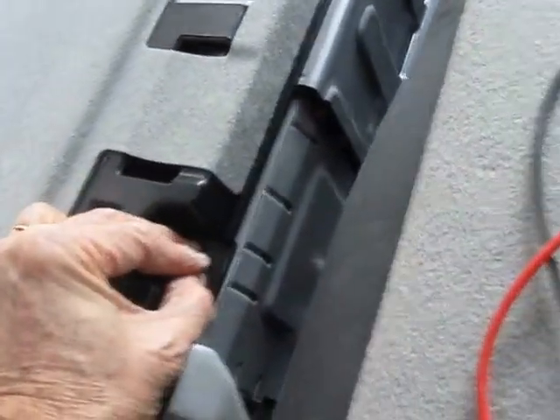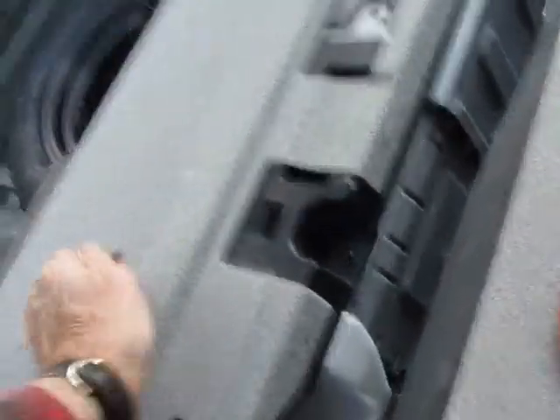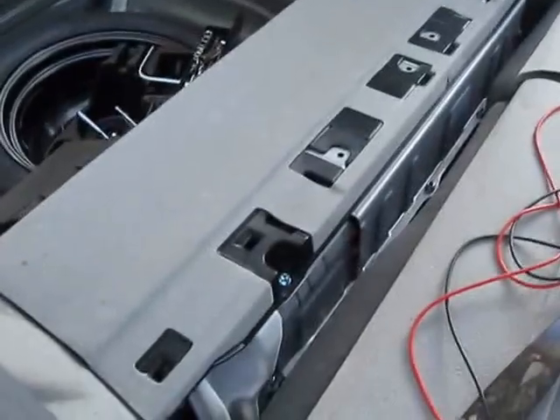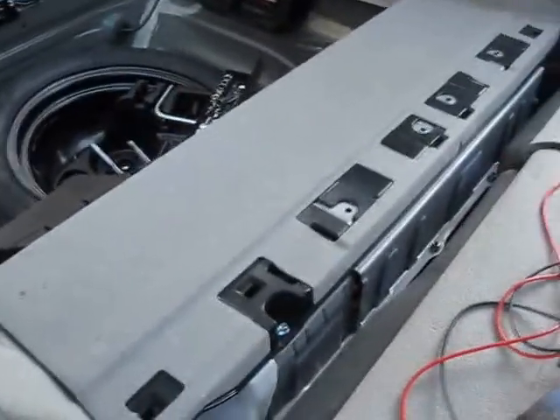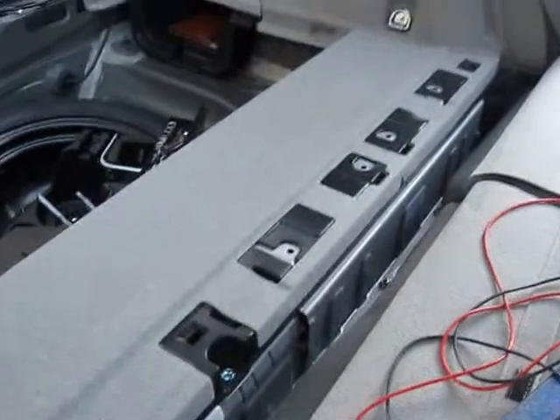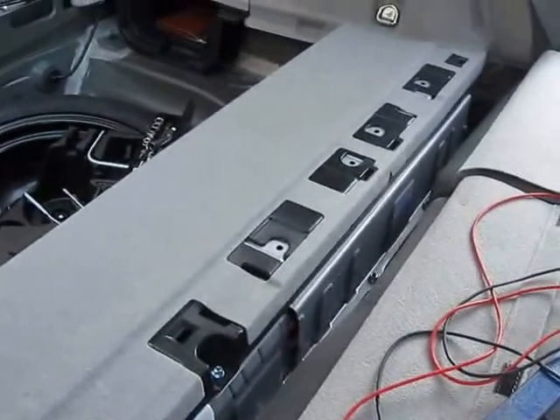Now we're putting the black screw in the back — actually it's a bolt that goes in there. The back cover is on. Now I have to put the trim piece over the back with all of its rivet connections.